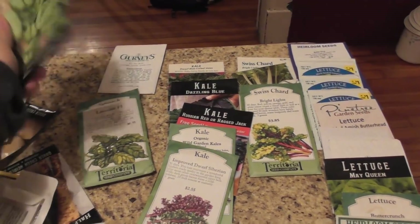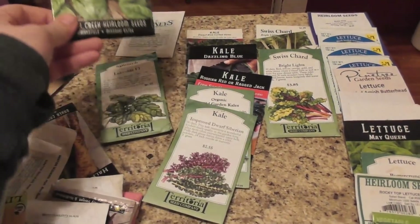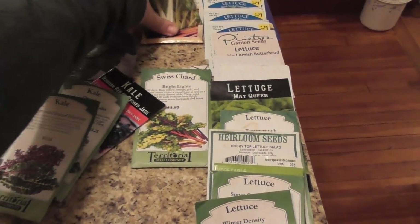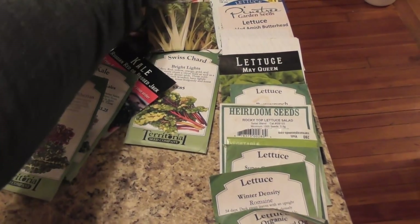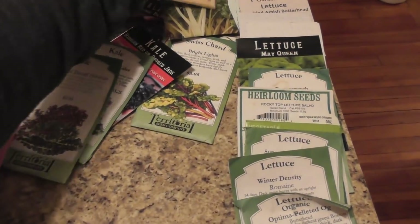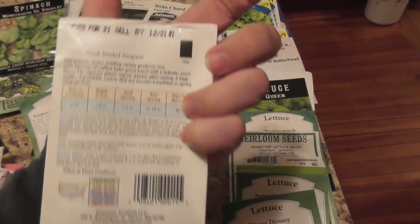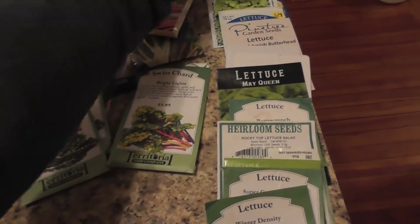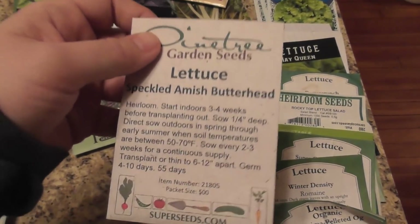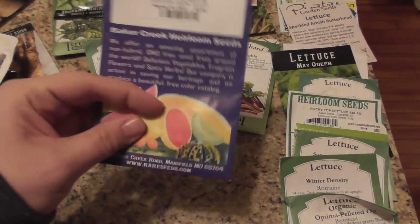Not a lot of spinach — this is my newest pack and it's from 2020, so I'm probably going to need to order spinach. Kale — I think I have plenty of that. Swiss chard — this one's from 2016. And then lettuce — these lettuces were bought at a discount store, packed for last year, but they should be fine. I've got a lot of that. I bought this and we didn't end up eating much of it. It came up really good, but by the time I got around to harvesting it, I was pregnant and that just didn't work out too well.